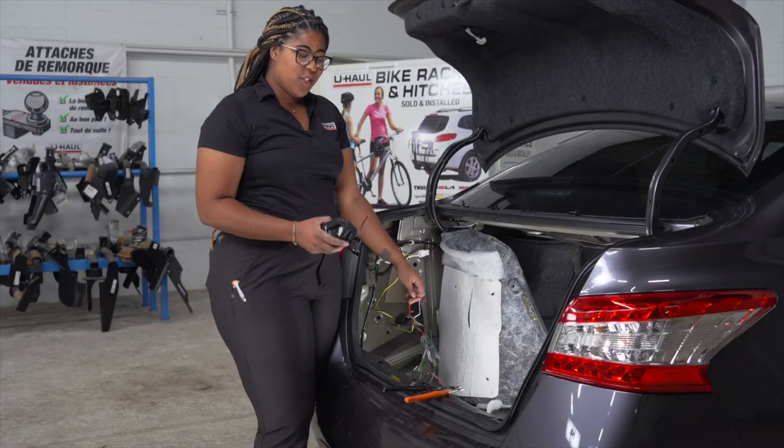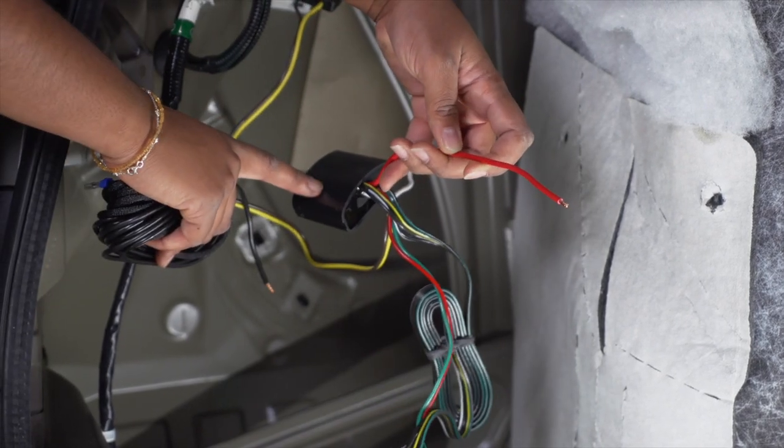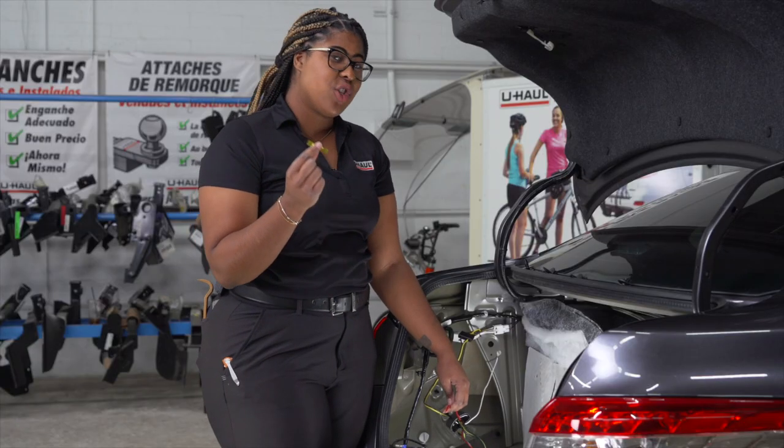Using our U-Haul exclusive black power wire, we're going to connect it to the red wire on the black converter box. To do so, we will use a heat shrink butt connector.